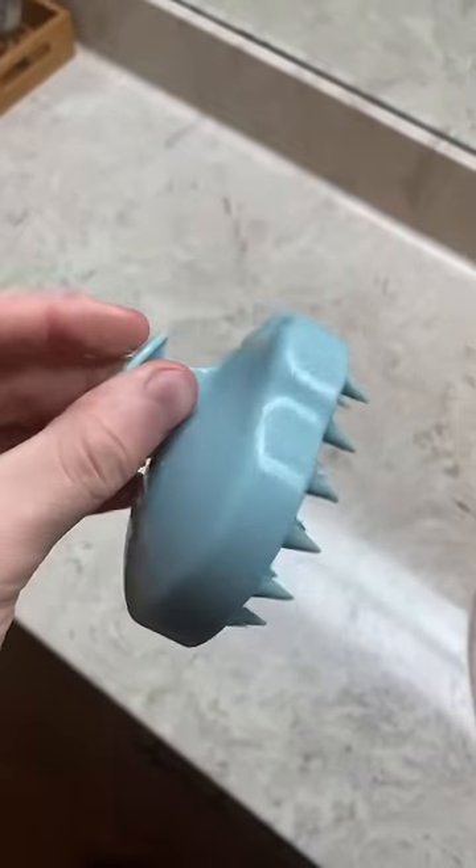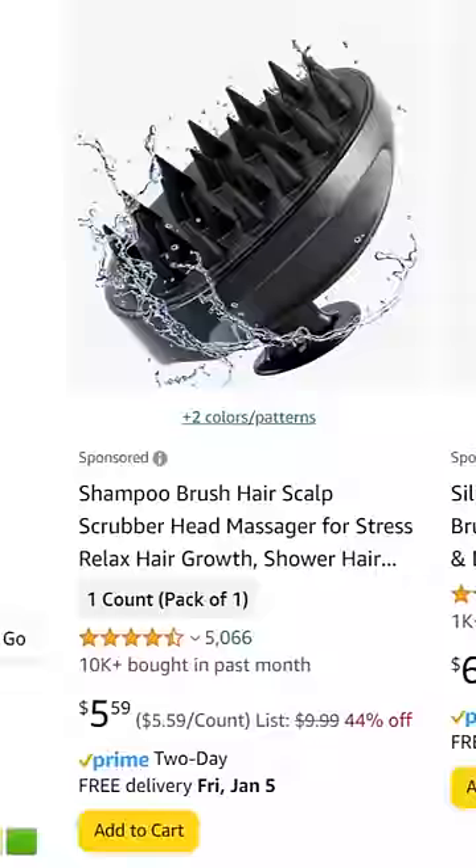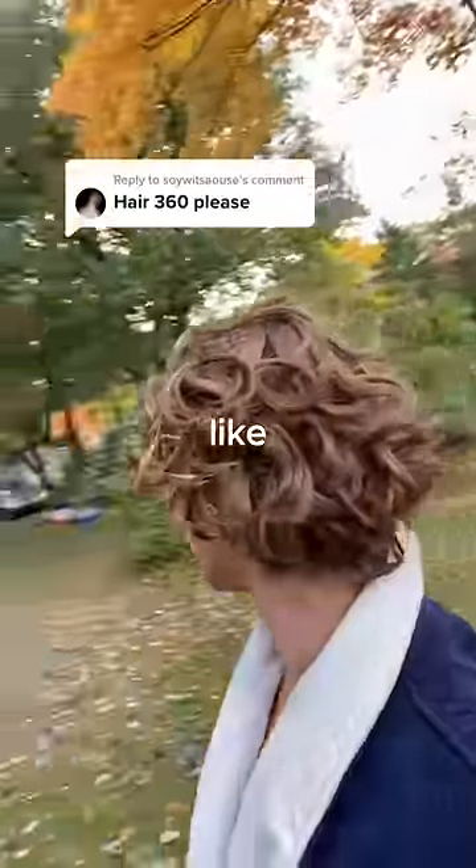And last, I used this scalp scrubber to scrub my scalp and stimulate the top of my head. You can find these both on Amazon for very cheap, and that's it. Here's what I looked like after 30 days.